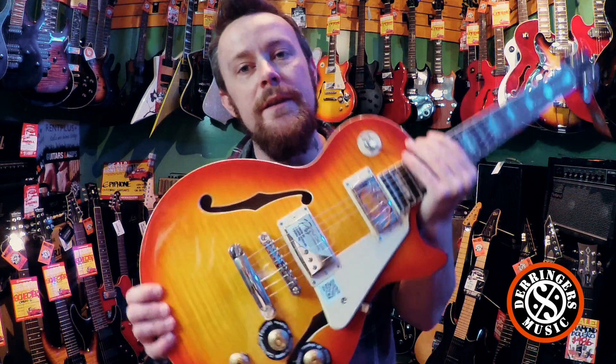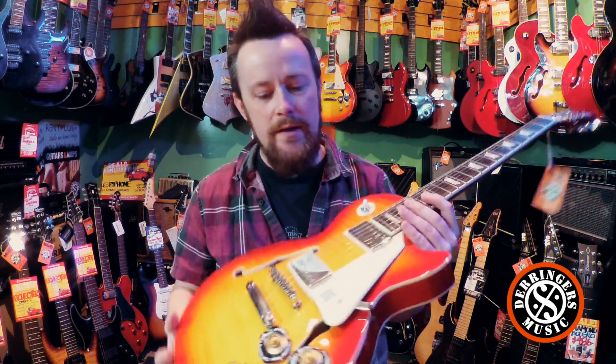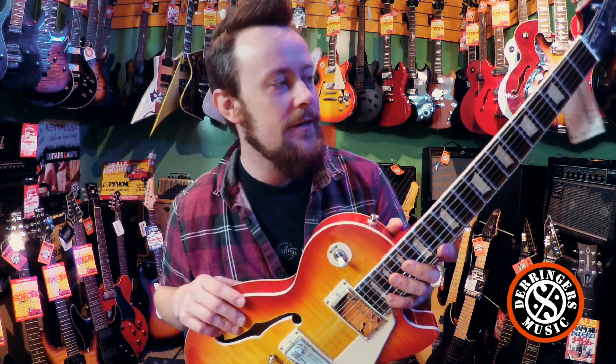The Pro Buckers fitted in these are voiced like a PAF pickup. So when they're in humbucker mode, they're like PAFs. When you split them, they're like a single coil Strat kind of tone.